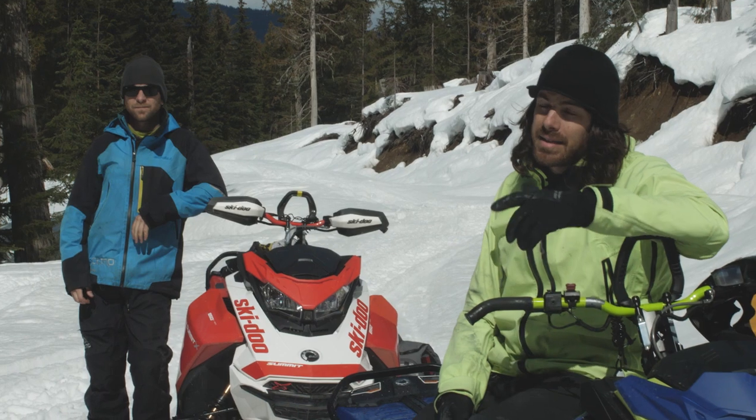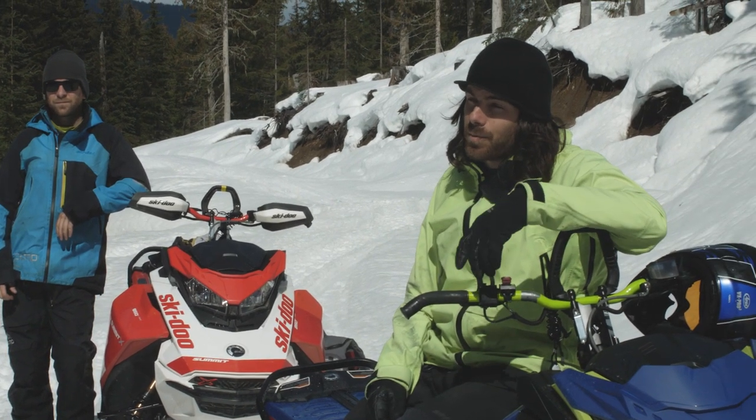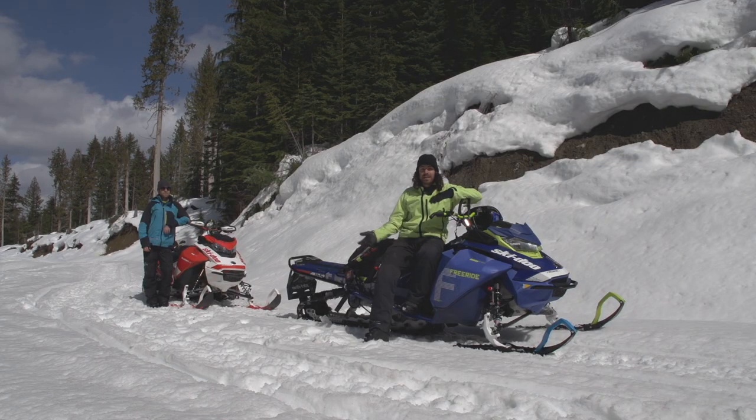It's Jason here from CKMP. Today I'm going to show you how we tow sleds out of the backcountry. I'm going to give you two different ways — one is how we do it on the trail, and then if I actually have to get out of some sort of technical terrain, what I'm going to do and how it's different. Dennis is going to help me and we're going to show you what to do.